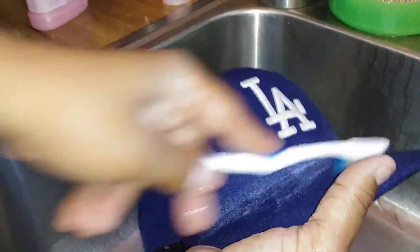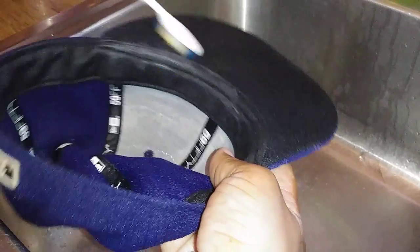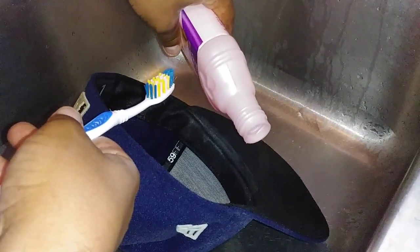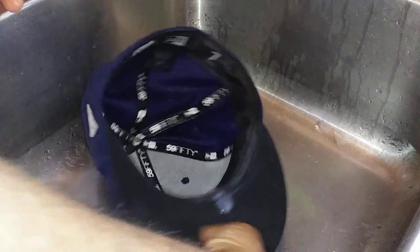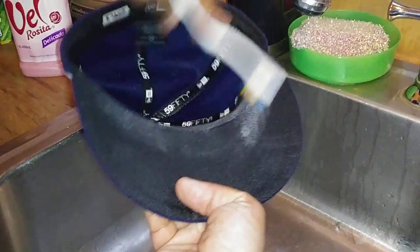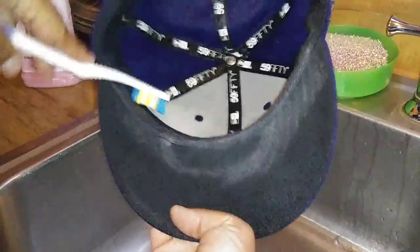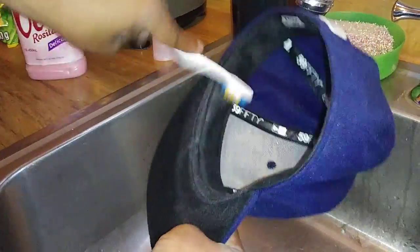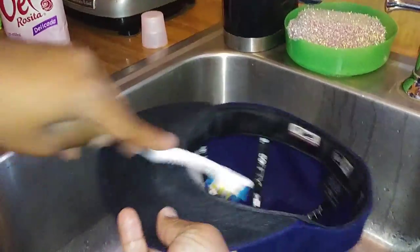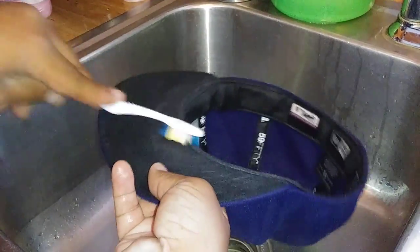Get a little bit more shampoo and put some on there. In here it gets very nasty because of the sweat. After you finish scrubbing it very good, wash off the soap.